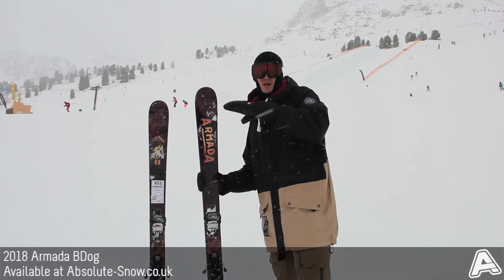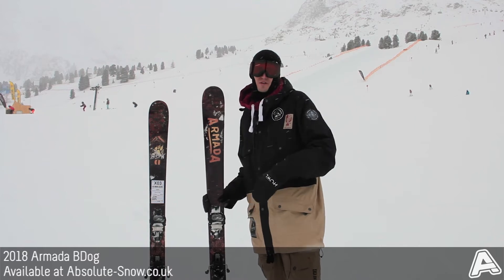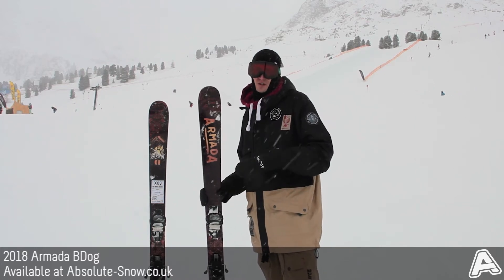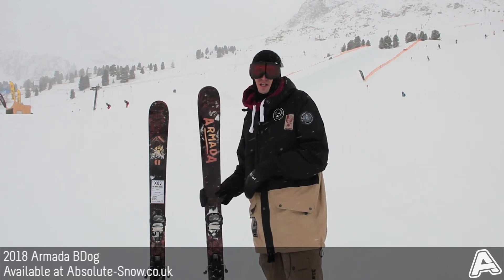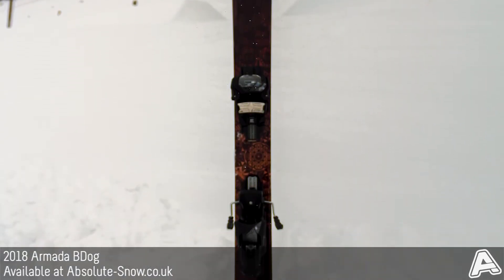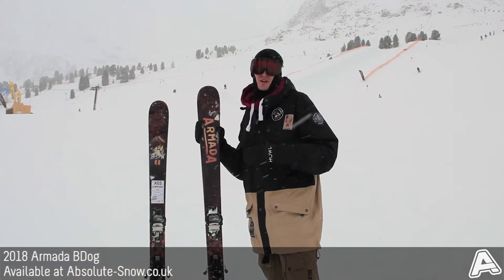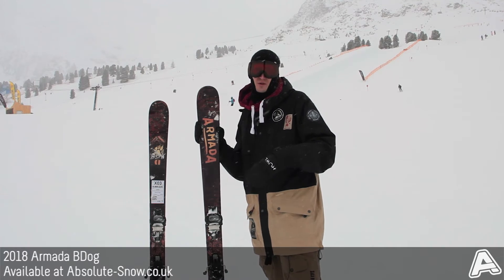Here we've got the 2018 Armada B-Dog. It's a freestyle ski and the pro model of team rider Phil Kassebohm. It's for intermediate to advanced freestyle skiers with a 90mm waist and a directional twin shape, meaning it's a little bit wider at the tip than the tail — and those two things together give it quite good all-mountain performance as well.